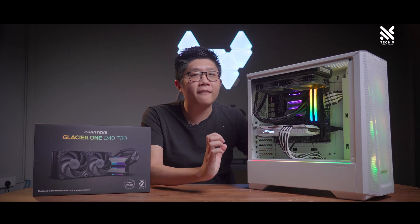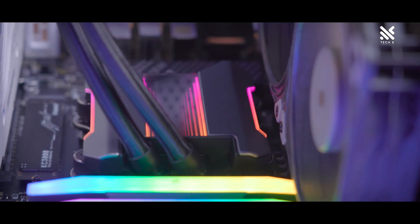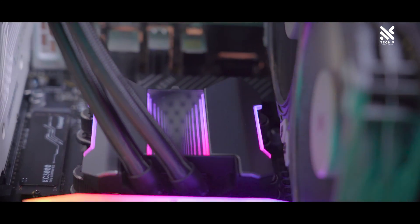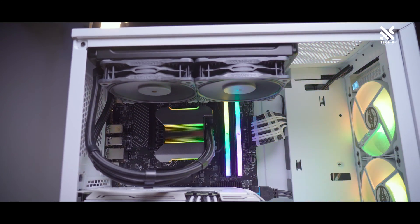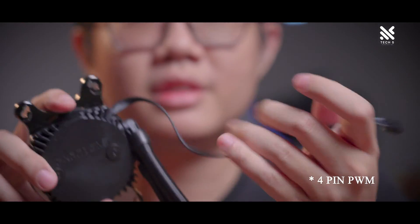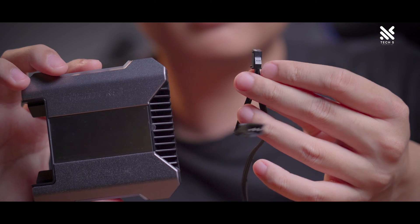Let's go through the pump first, where it will be using Azotec's 7th generation pump, with a pump speed of up to 2800 RPM plus or minus 10%. It supports the latest platforms from both Intel with LGA1700 and AMD with AM5. The tube of the 240 T30 is measured at 400mm, so it should reach the top or front of most cases in the market quite easily. For the pump cables, you actually only get a 3-pin PWM header, with the ARGB cable being at the removable cap, so it's technically separated.